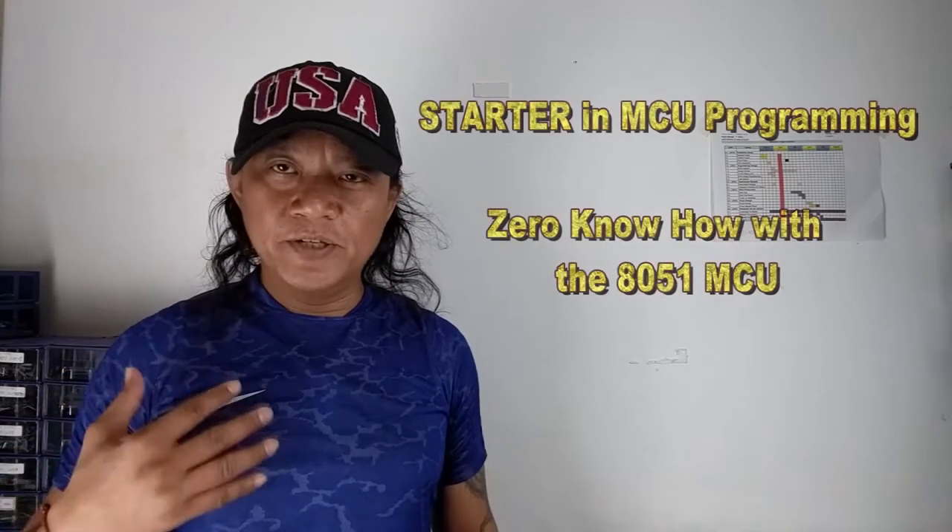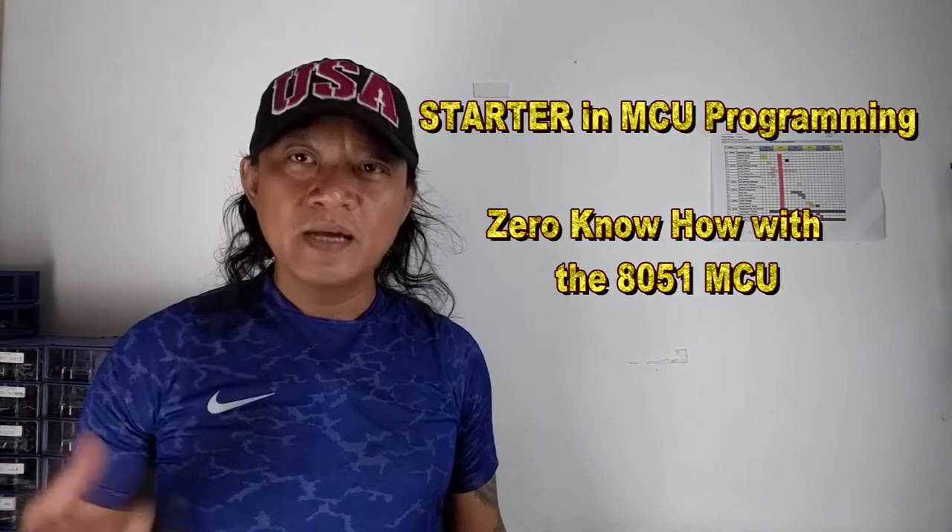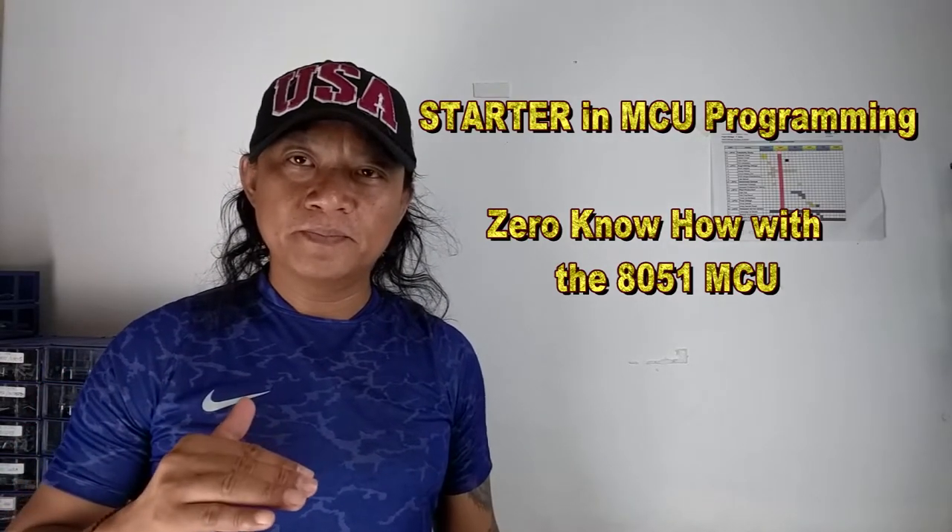And that is why we chose the Intel 8051 core to drive our product the DR100W. Let's start by considering that I have zero experience in programming the Intel 8051 core — I am basically a starter. I don't have hardware. I don't have an IDE. I don't have anything, not even a datasheet. So I'm going to start from the bottom.